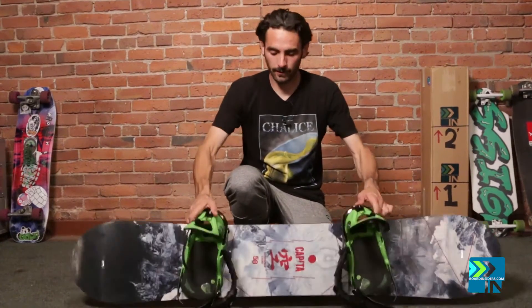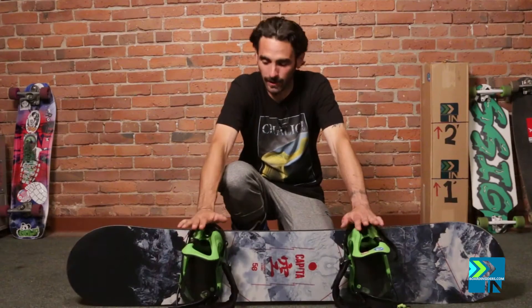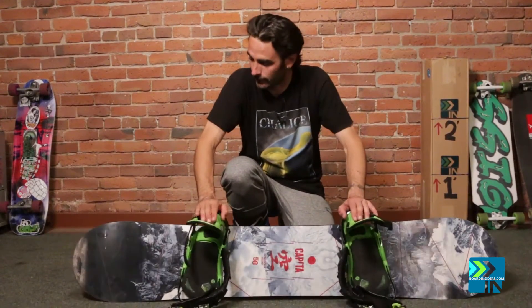What's up guys? This is Tyler with Board Insiders getting ready to do the flex test on the Capita Outer Space Living. This is a 158 centimeter board.